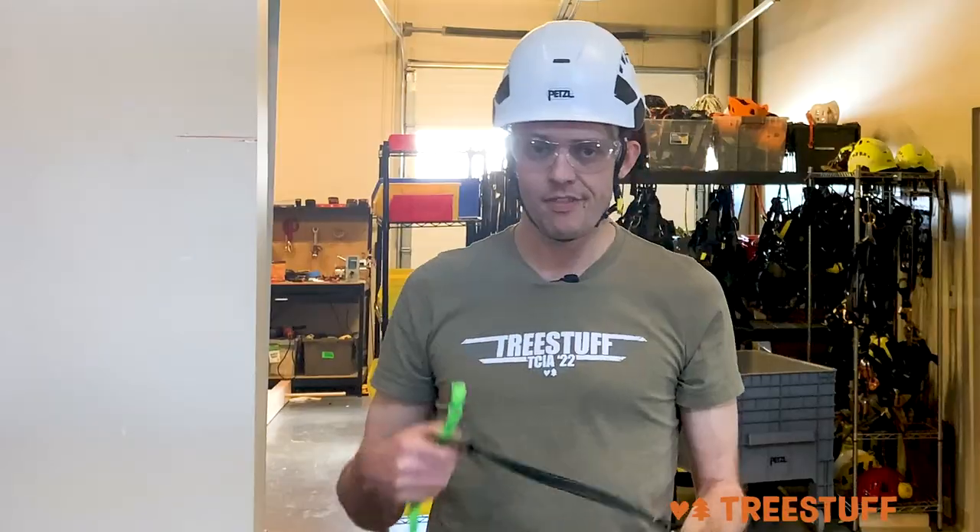Very simple, very safe. This is the Naja from Petzl. Check it out at treestuff.com. Thanks for watching.